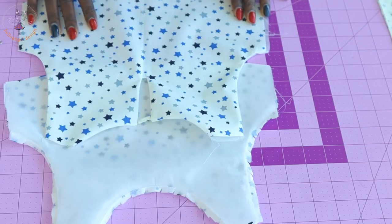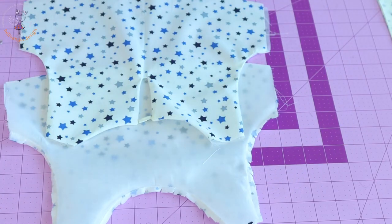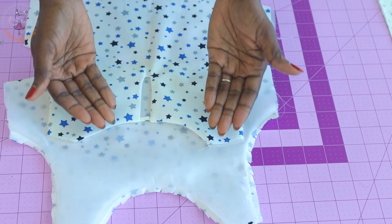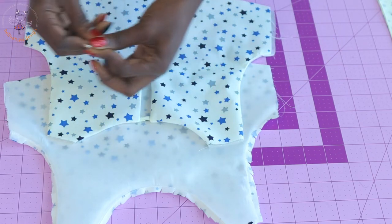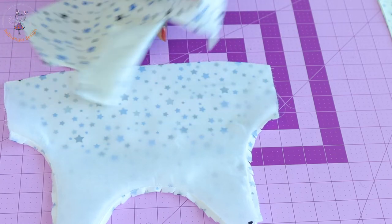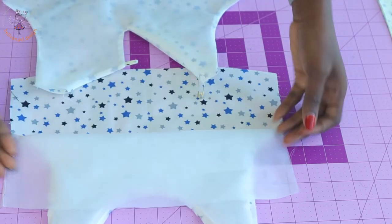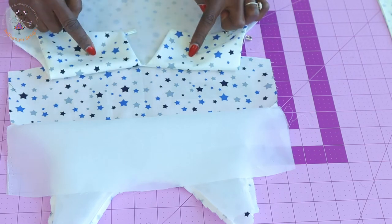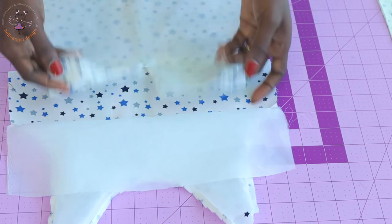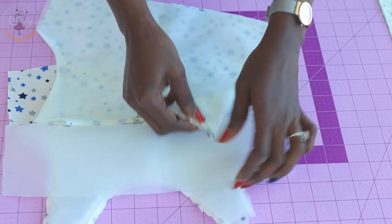I have top stitched the armhole and neckline of my top dress and done the same with the front top. Now we are going to put the back inside the front fabric. Take your safety pin and place it at the shoulder of the top dress. Turn your fabric, open your front top — both front fabrics are facing each other while the linings face each other — then pass the back top through the shoulder.